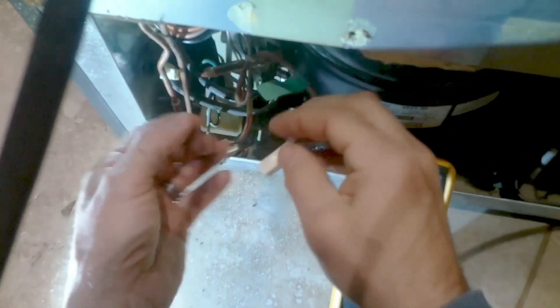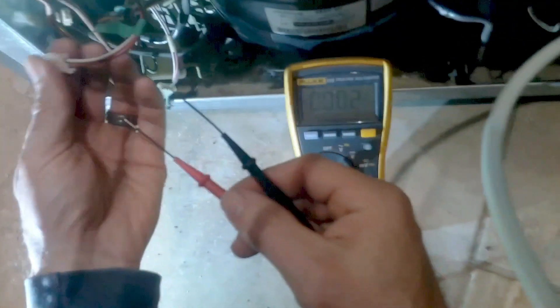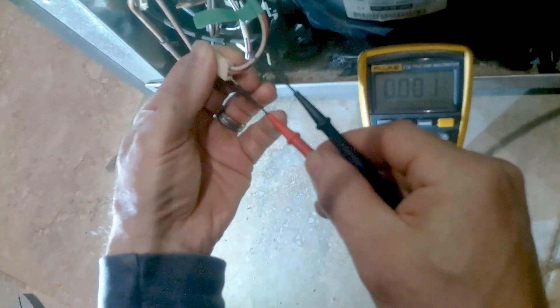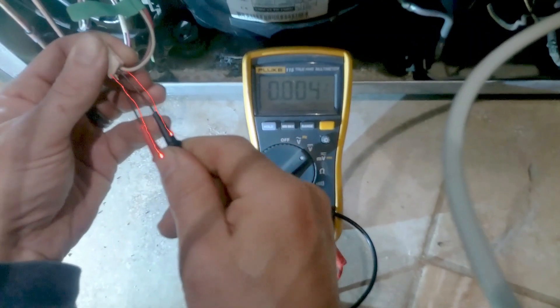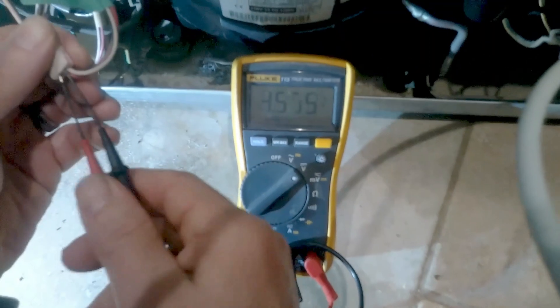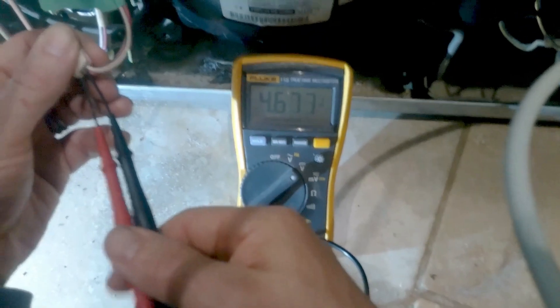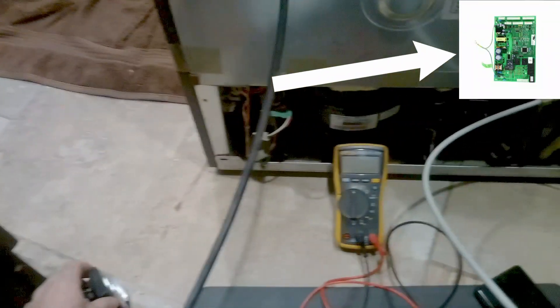If you take this clip off and disconnect the inverter to check direct power from the board, it should be around 4.6 to 5 volts. As you can see here it's 4.6, so we're definitely getting correct power from the main board. If you did not get this power from the main board, more than likely it's your main board and not the inverter.